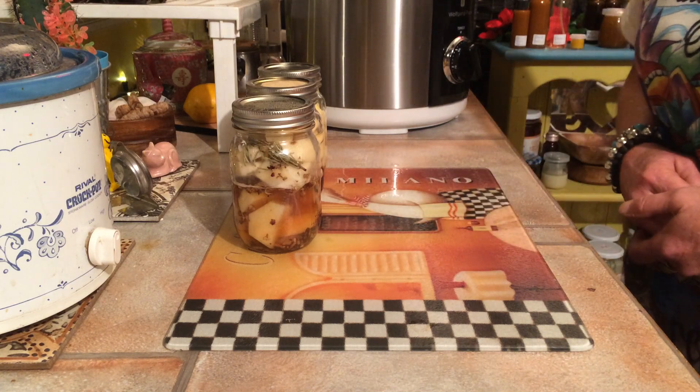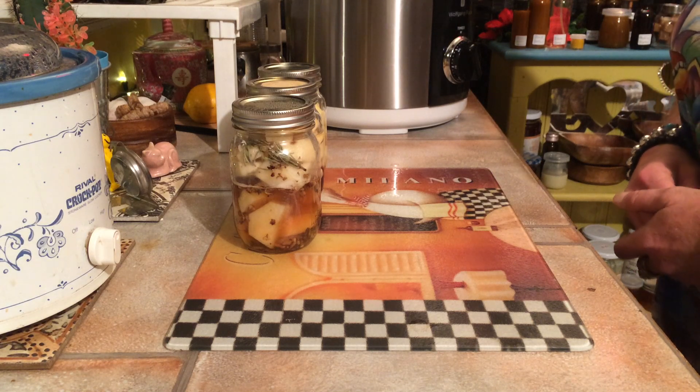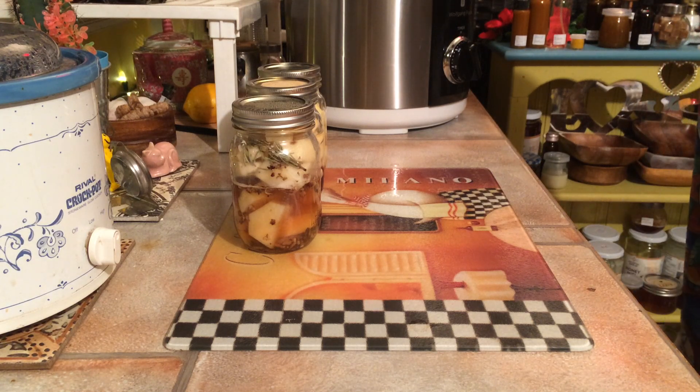Dandelion roots are good for so many things. I'll put a little list at the bottom showing what dandelion roots do.